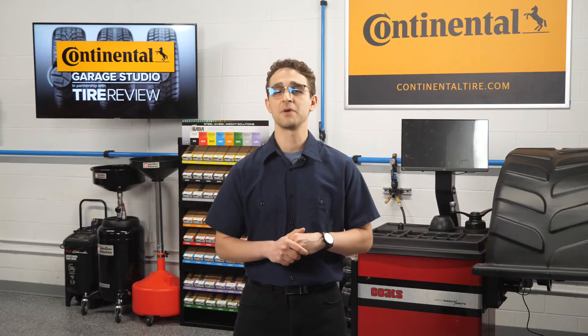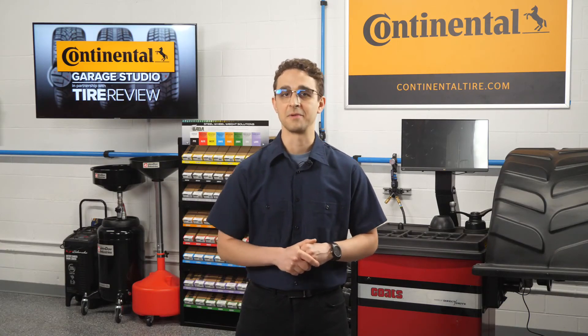I'm David Sickles, coming to you from the Tire Review Continental Tire Studio at Babcox Media. Thanks for watching.